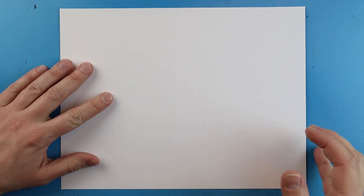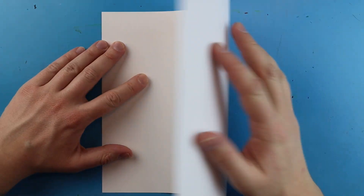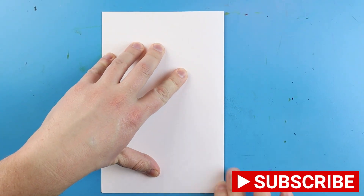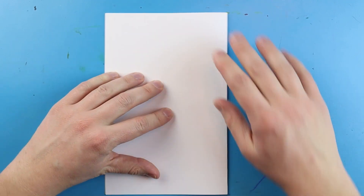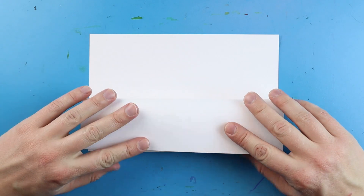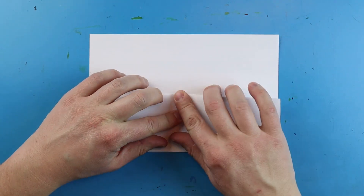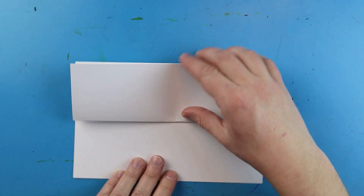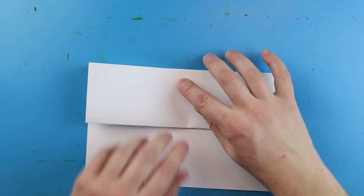To start off with our Shin Godzilla surprise fold, we need to take our paper and fold it in half like a card. Just line up the corners and fold it in half. Next, we're going to take our paper and fold down this front flap — fold it down like this and make a nice fold. That way you can open it one way or turn it and open it the other way. Your choice.